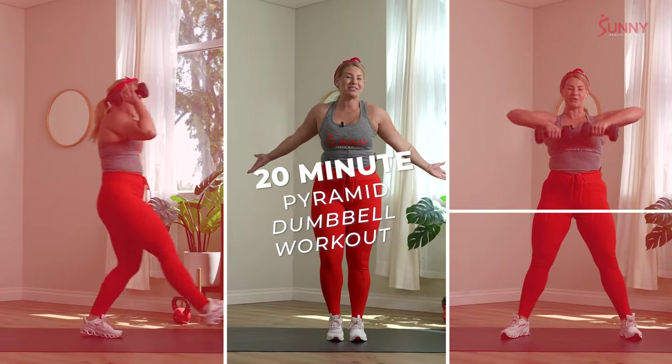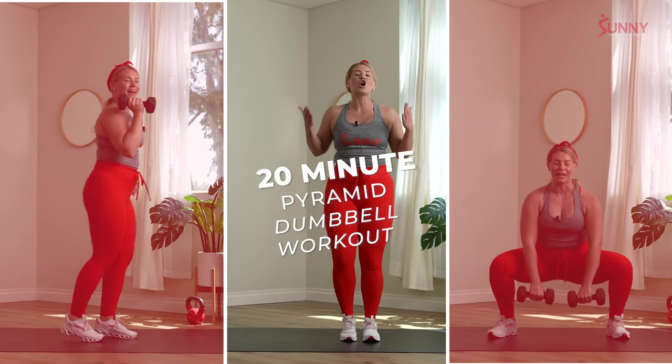What's up Sunny Fam, my name is Dominique and welcome to your advanced 20 minute pyramid dumbbell workout.